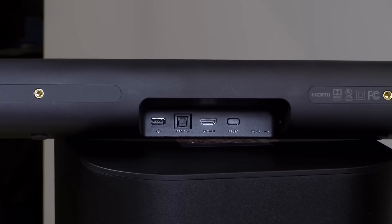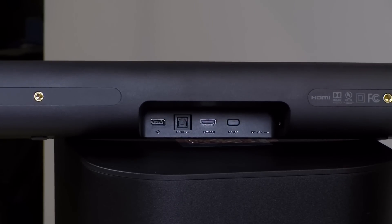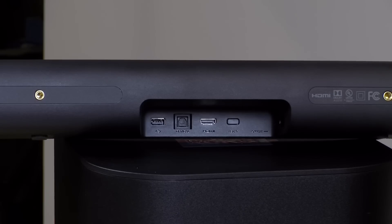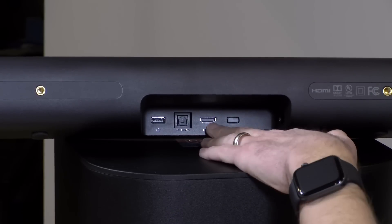I did connect it up to a computer monitor earlier and the sound was fine, but of course any other inputs on that monitor will not output through here. So keep that in mind — this will probably be less flexible than a regular speaker system or receiver setup. It's very much tied in with that ARC port.